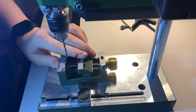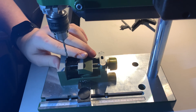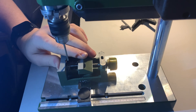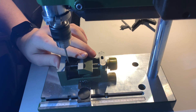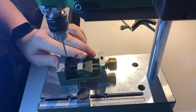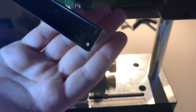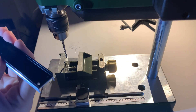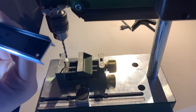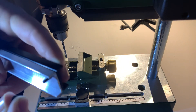Just turn the drill on and slowly pull it down, letting it work its way through the metal. Don't force it — just like that, and back it off just enough to get it out. There you go, another nice clean hole straight through the center.